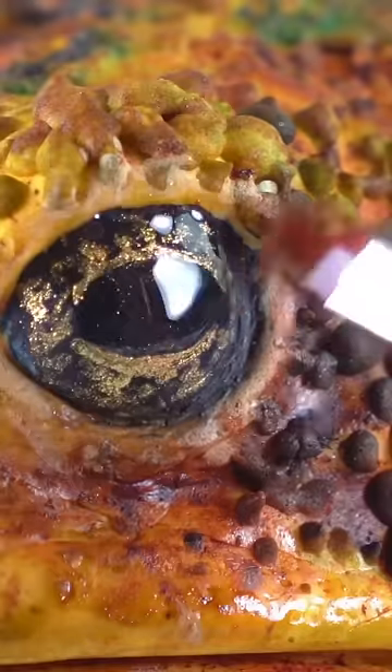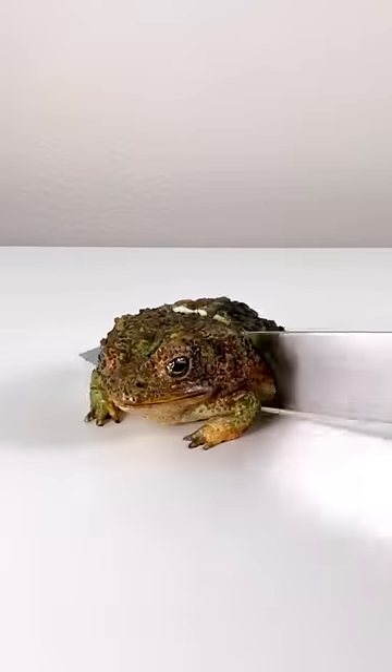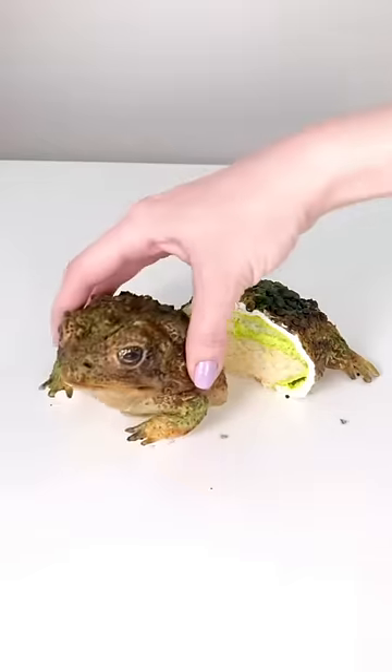I want to make more. Can you guys think of any other cake where I could use this technique? What else is lumpy and bumpy? I like this cute little guy. He's cute.